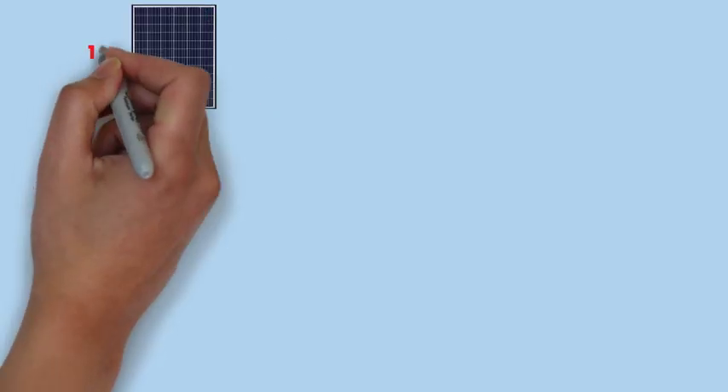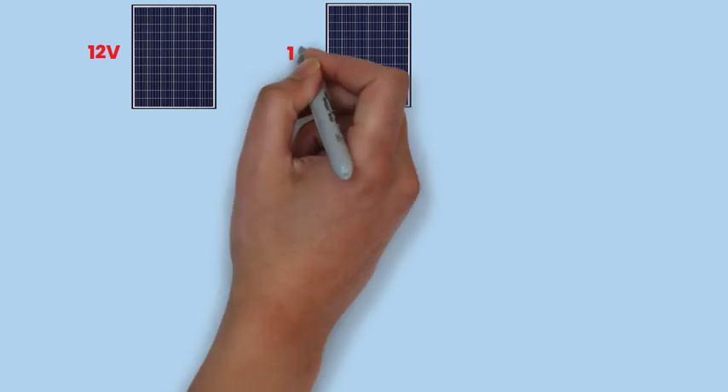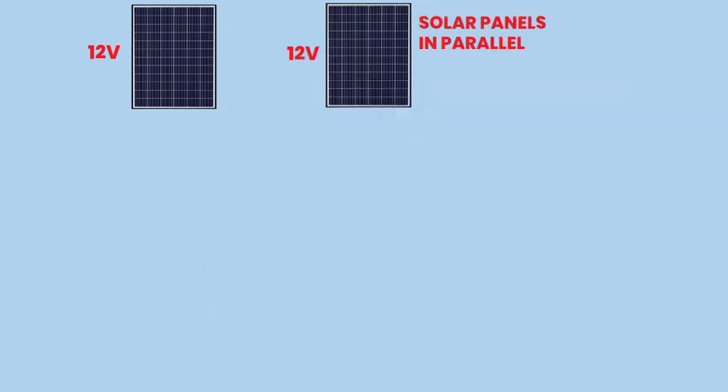In this step-by-step tutorial, we will guide you through the process of connecting two solar panels in parallel to maximize energy production and efficiency in your solar power system.